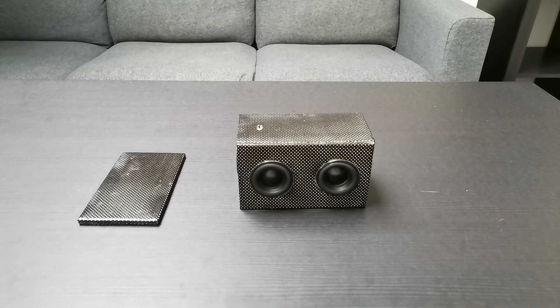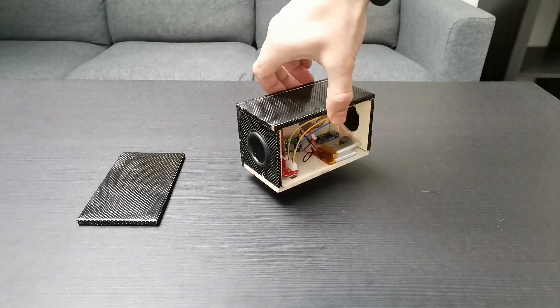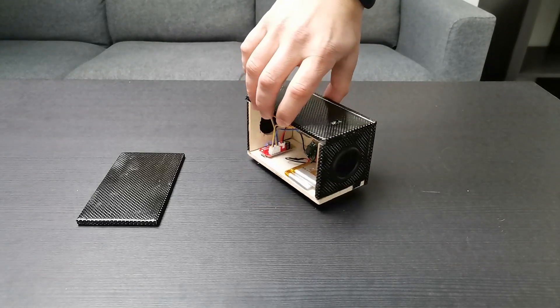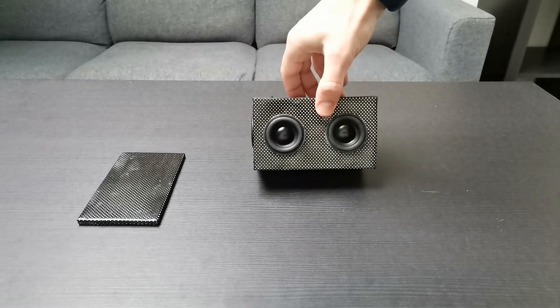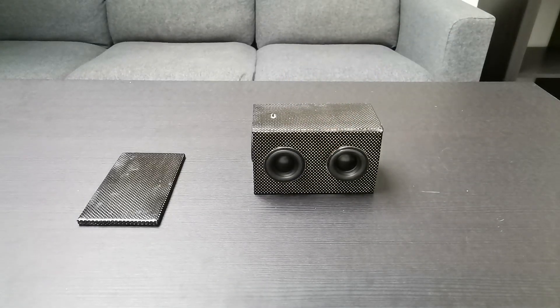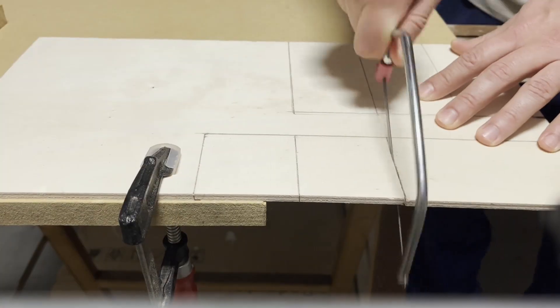I was very surprised by the power of these speakers — but see for yourself! The base of a good project is always to plan, sketch and simulate what you want to achieve.